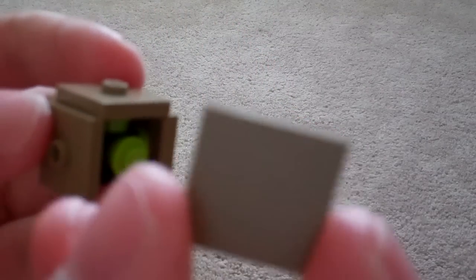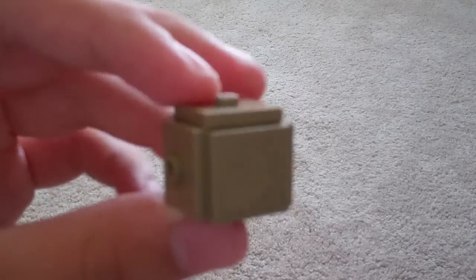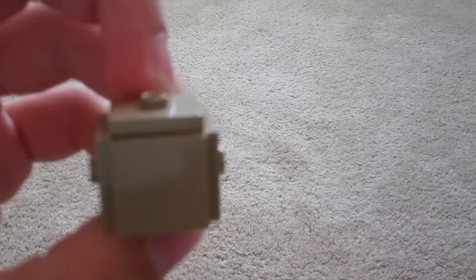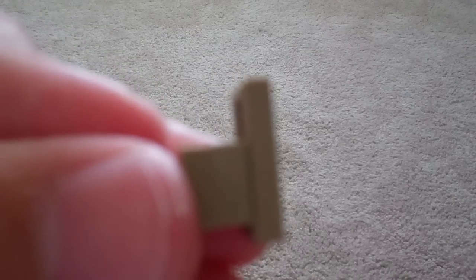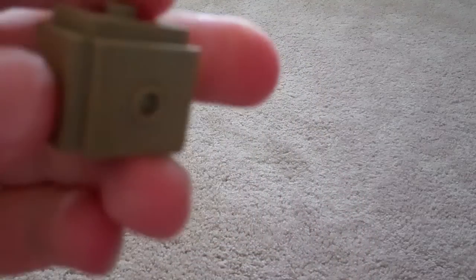Then for the face, I'm going to get a 2x2 dark tan tile and put that slightly at an angle on the end, like this. And then put that on the opposite side of the flat tile, right there. So you'll be looking like this.